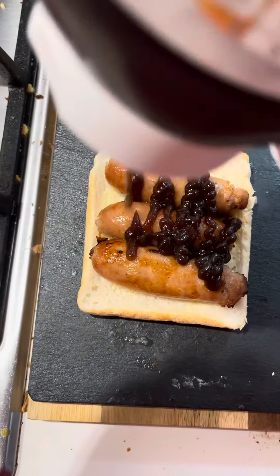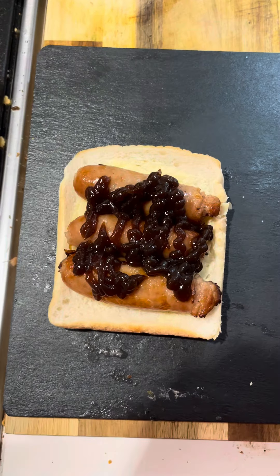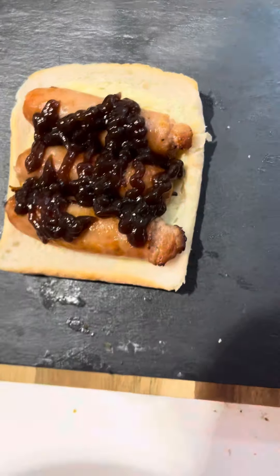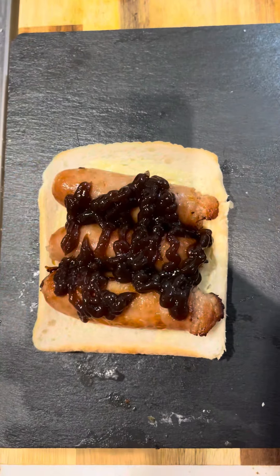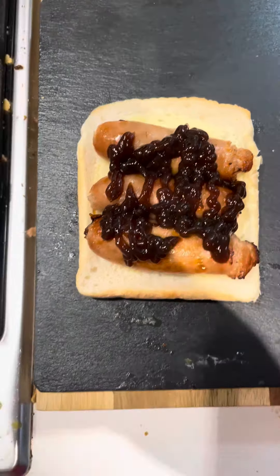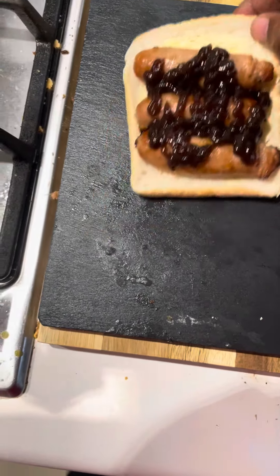Look at that! You telling me that that isn't a thing made in heaven? Let me get a picture. Oh, look at that — beautiful. Right, now contrast this. So that's brown sauce.